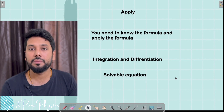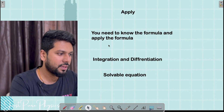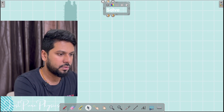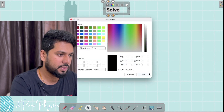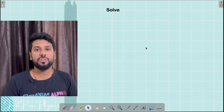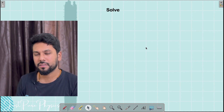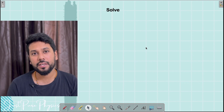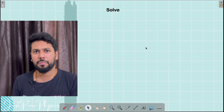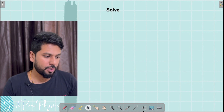Then we come to the last and most easiest part that everybody can do but not everybody can reach — Solve. Just solve the equation you have created. Solving is actually something very easy. You are trained to solve, but not to imagine, design, and apply. Though solving is very important, you are not able to reach there because you are not imagining properly. The first roadblock you hit is not being able to imagine correctly.